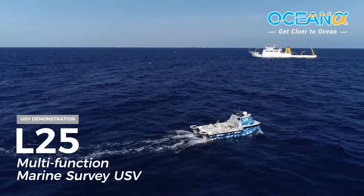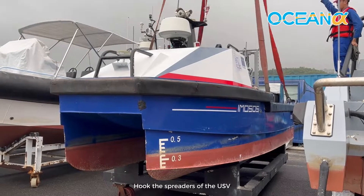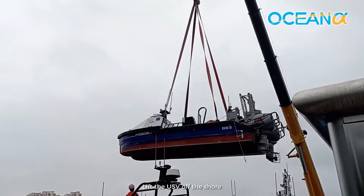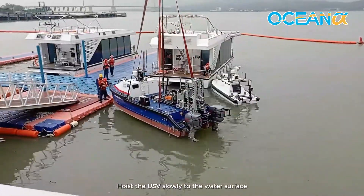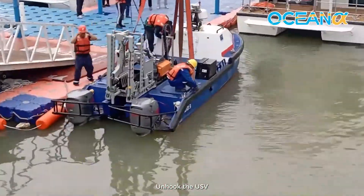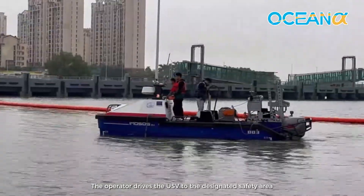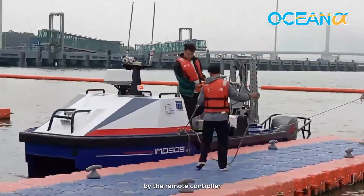The L25 is a Multifunction Marine Survey USV. To deploy, hook the spreaders of the USV with the crane's lifting hooks, lift the USV off the shore, and hang it above the water surface. Hoist the USV slowly to the water surface, then unhook the USV and retrieve the crane boom. The operator then drives the USV to the designated safety area using the remote controller.